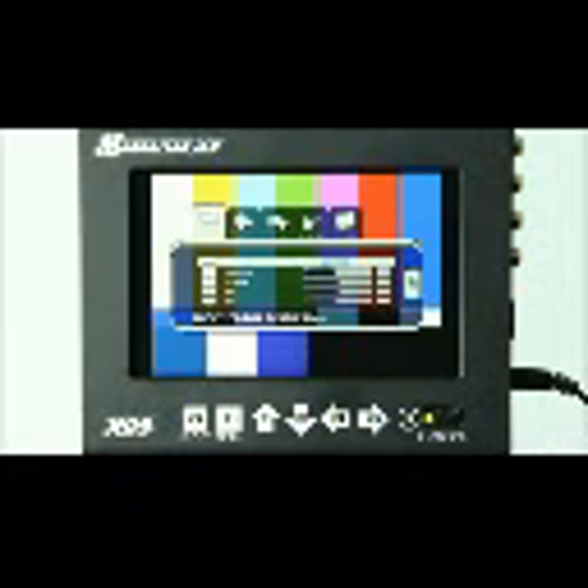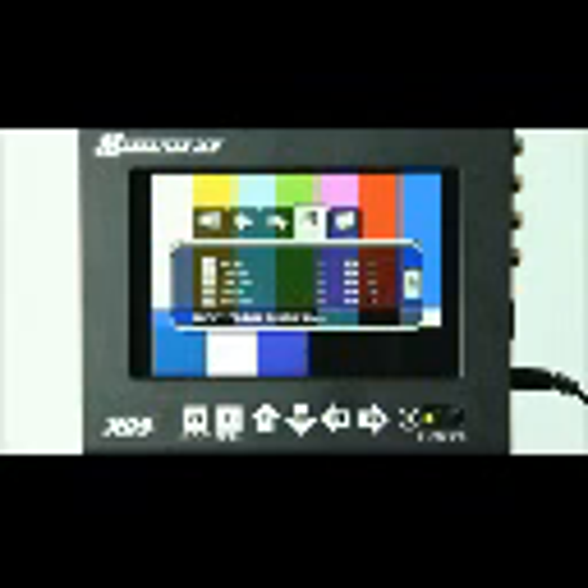If we go back into the menu settings and turn off the blue gun, we'll notice that everything is now properly exposed with correct color and proper brightness on the monitor.